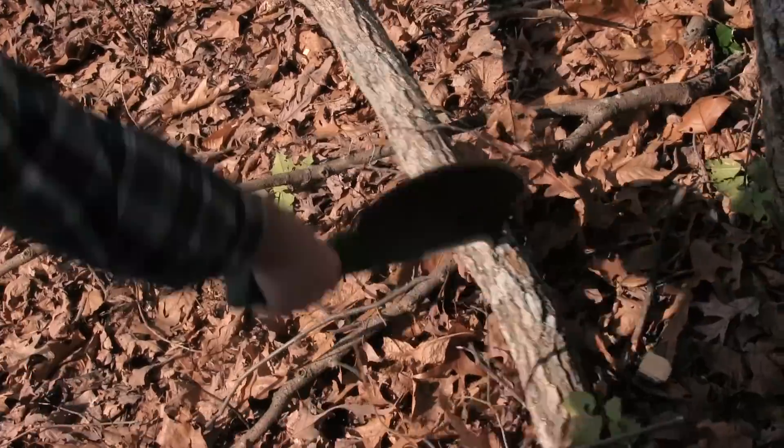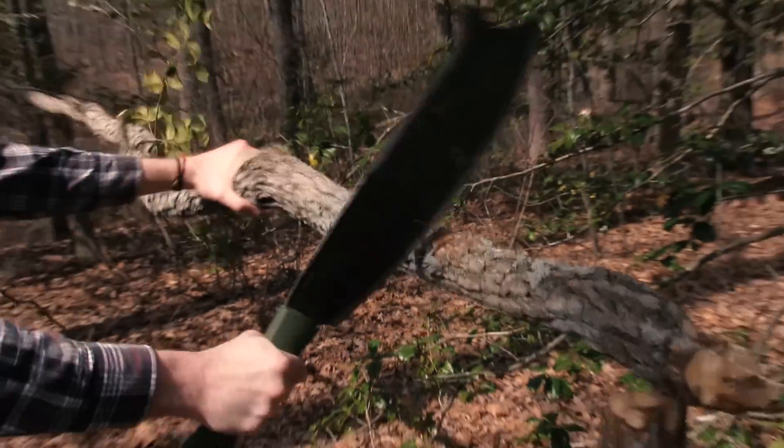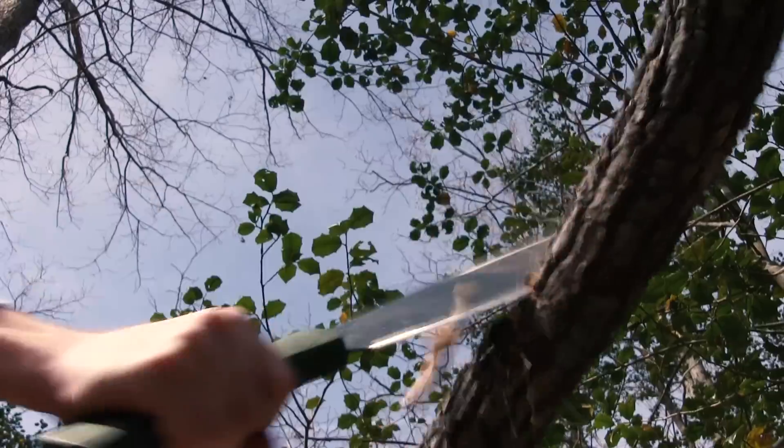The handle was really awesome. It didn't give me any blisters or anything on my hand, and I didn't have any fatigue. I didn't have to switch up my grip while we were chopping stuff.